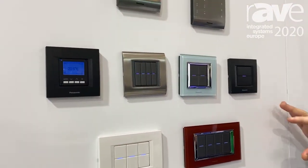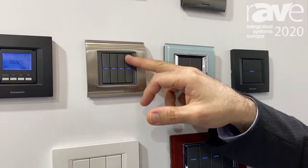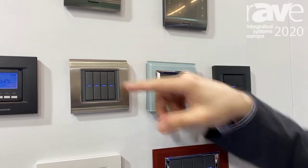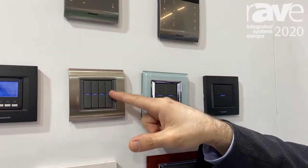First of all, I would like to start with our traditional KNX switch. As you can see, this is the eight-function KNX switch. You can turn on or turn off the lights, or use toggle functions — we can put these on it, and this eight-function configuration is one of the options we offer.